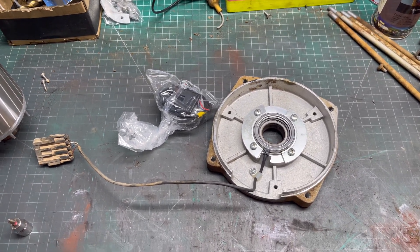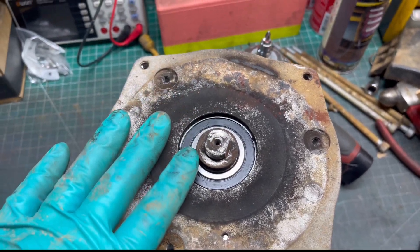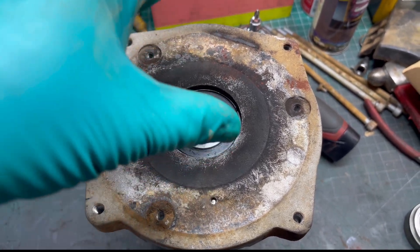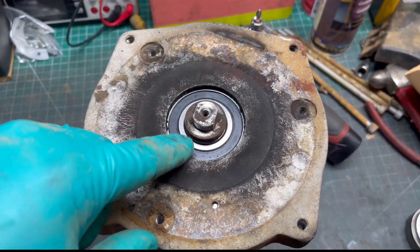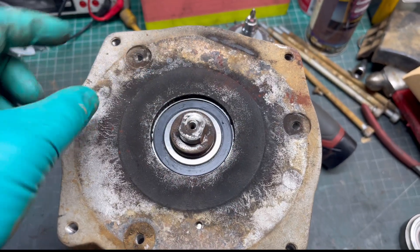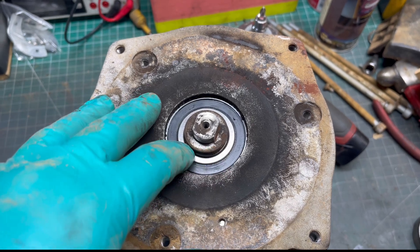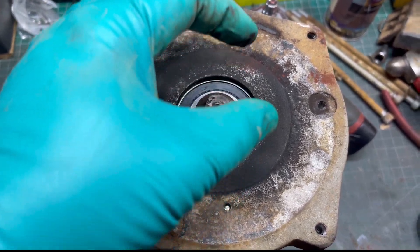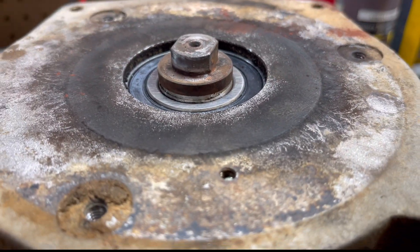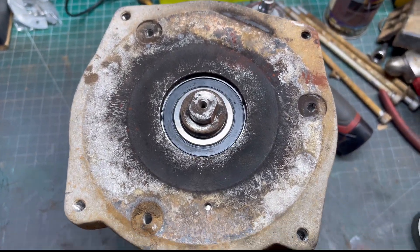We got the new encoder bearing put in and the end cap on. A quick tip if you've never replaced ball bearings before: when you go to slide this back down and it's tight and you have to tap it, make sure you tap on the inner part — the raceway — not the outer part, because you could damage the inside of the bearing. Get a socket big enough to go over it and tap it down until you can get the snap ring into that groove, along with the little spring washer.